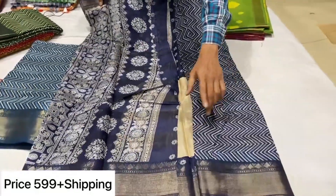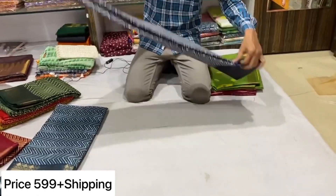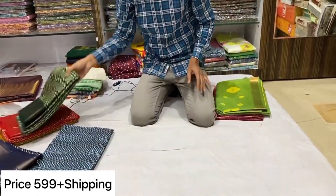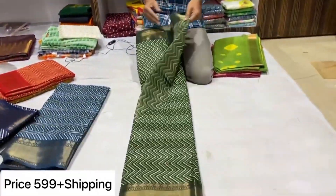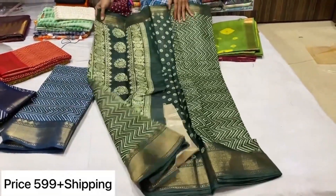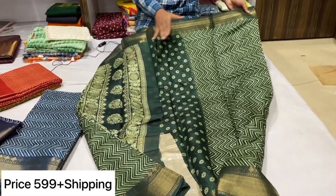You have three pots here. You have a copper bottle. You have to use a clear color. You have to use a green color combination. This is the blouse, pallu, sari.